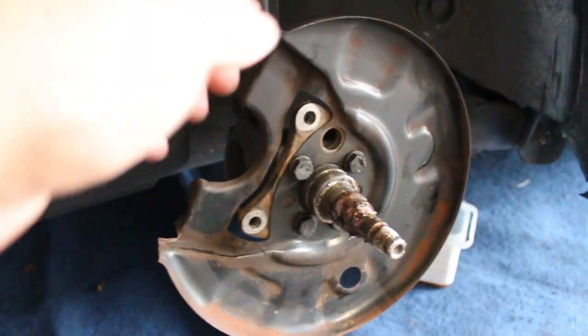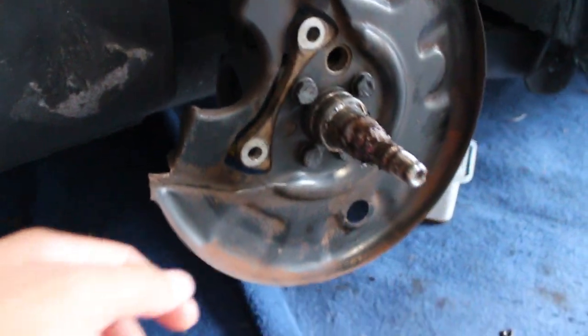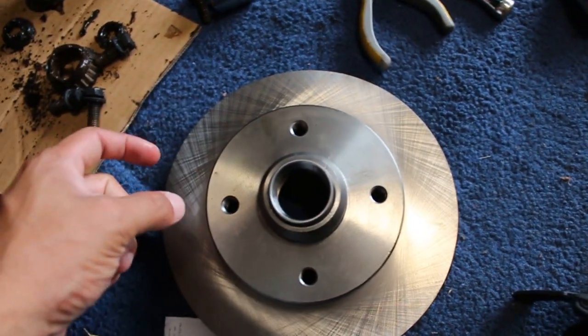Getting there - have the dust shield and the center spindle all put together. Next up is our bearings. This one goes in the front - you press the race in there along with your bearing - and then you have the one that goes in the back. You also want to make sure you have packing grease so you can re-lubricate all this.